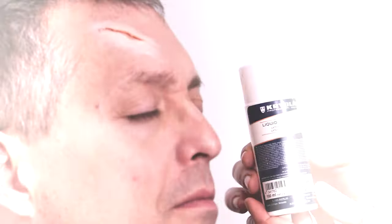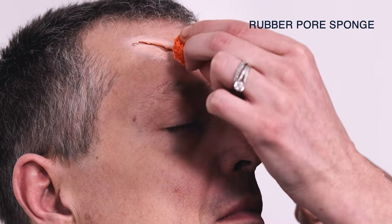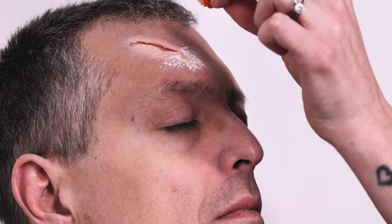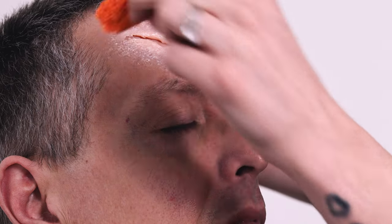That is ready for the next step, where we're going to apply a bit of liquid latex on top of it. It's more about sealing that special plastic and it does create a nice texture as well, giving a little bit more of a gradual flow to it. Liquid latex is always white when you apply it, and it will look clear when it's ready for the next step.